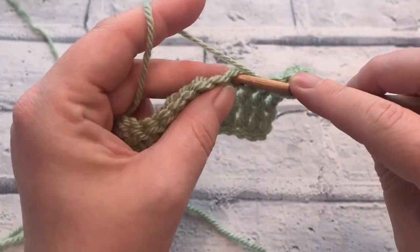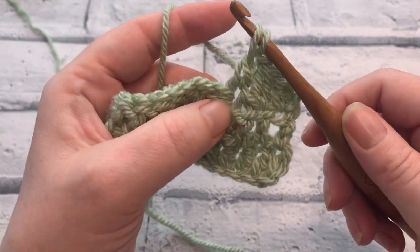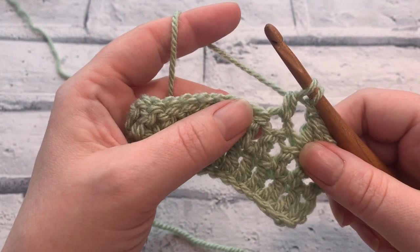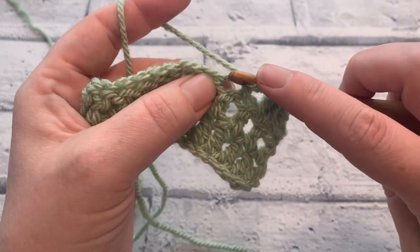So we yarn over, insert the hook, yarn over to bring a loop up, yarn over and pull through two. So far it's exactly the same as we would for a double crochet — treble crochet in the UK. We stop there and we yarn over again and work into the same stitch again.